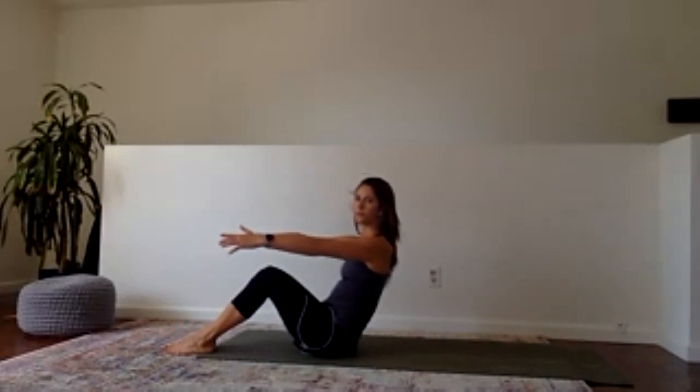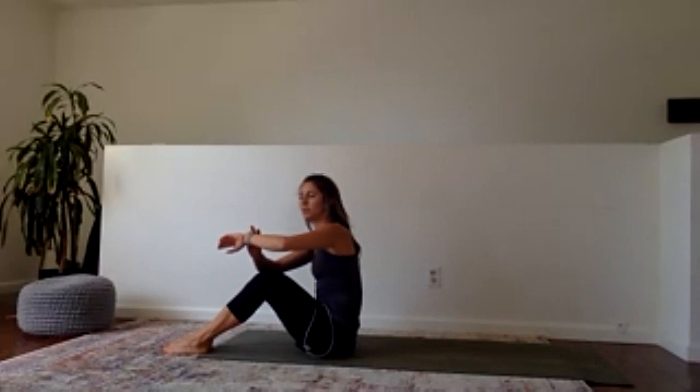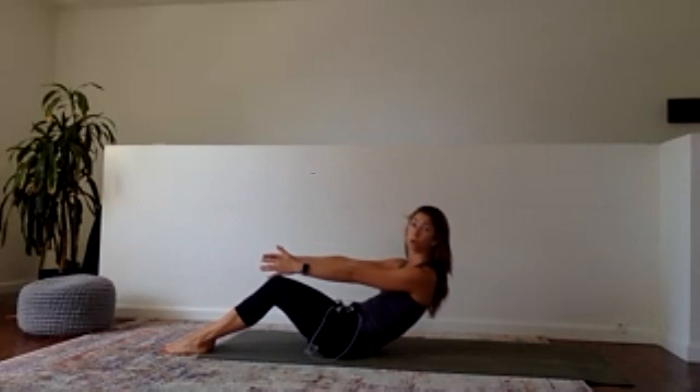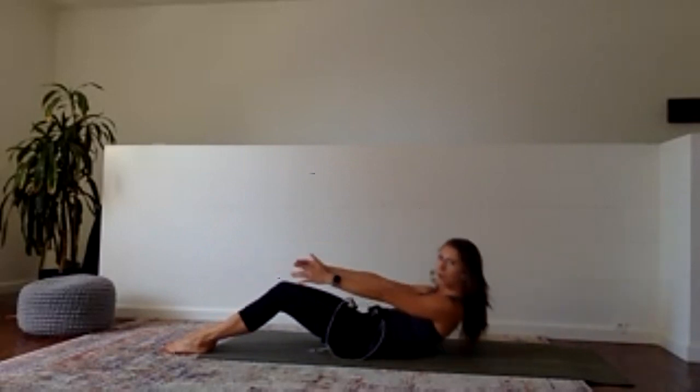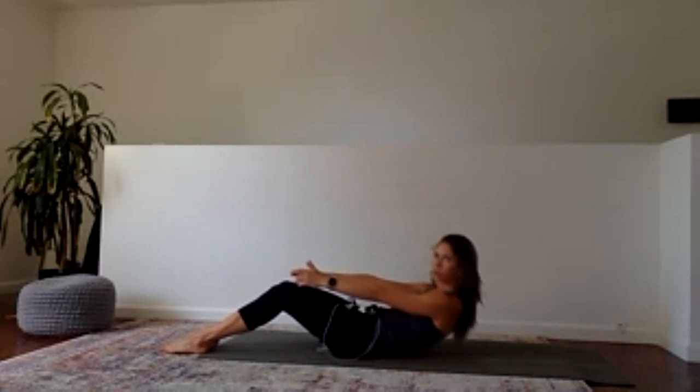For our first 30 seconds of core work we're doing three exercises only one time each. The first one — I'm going to root my feet into the mat. My challenge for you today is at no point do I want to see your toes lift off the floor. We're going to roll as far back as we can, but remember you've got to get yourself back up. It can be a small movement or you can go all the way down onto your back — consider this core play.